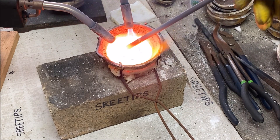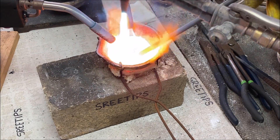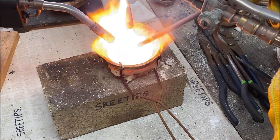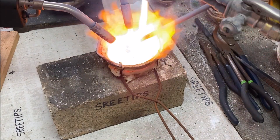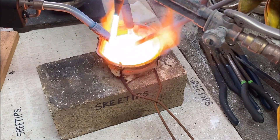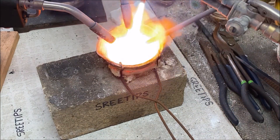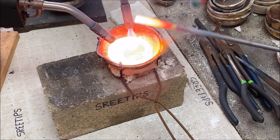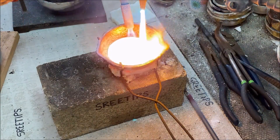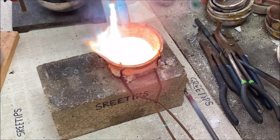I've been getting comments asking why I choose to use sterling silver to incort the gold. The reason is that I refine silver, and the first step in silver refining is to dissolve it in hot dilute nitric acid — so I'm killing two birds with one stone.